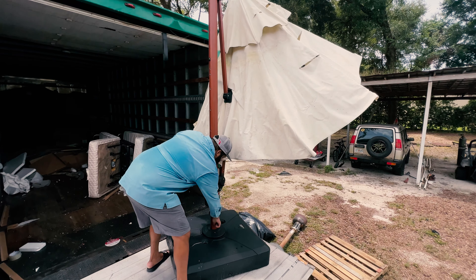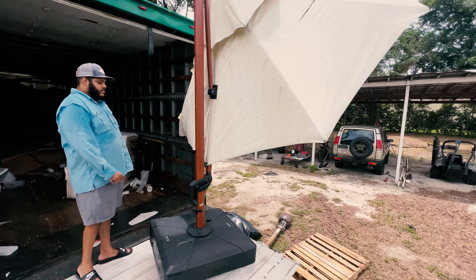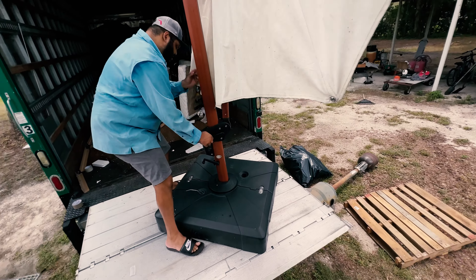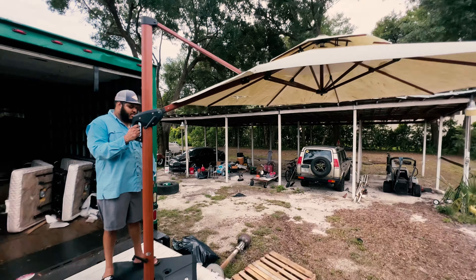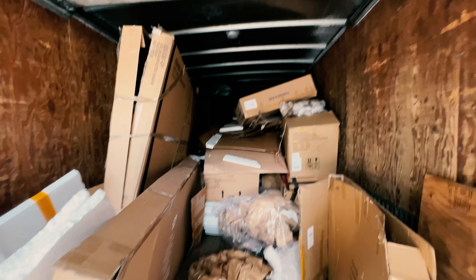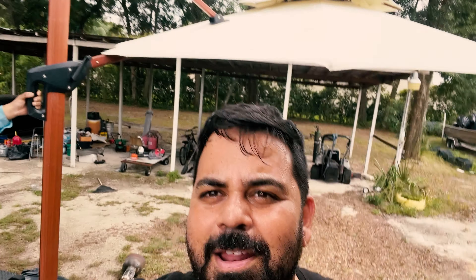We'll take the bed to the scrap yard. Here's another halfway decent find — looks like some kind of outdoor umbrella. The brand is Purple Leaf. Let's see how much this thing is worth. Oh yeah, it's working! Look at that — it's got a couple of rips on it but not bad, definitely could be worth something. This thing is pretty cool, look at how it opens up.